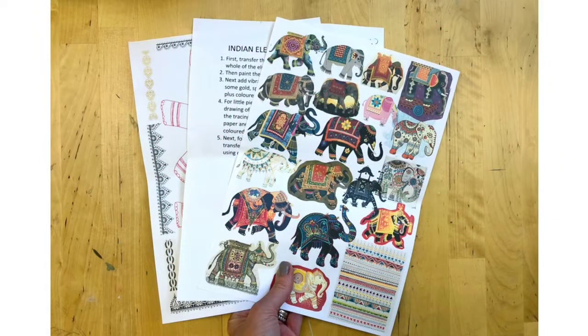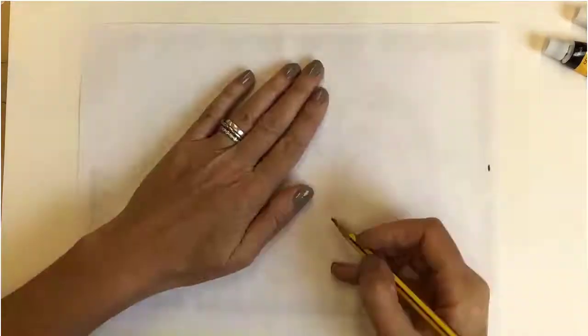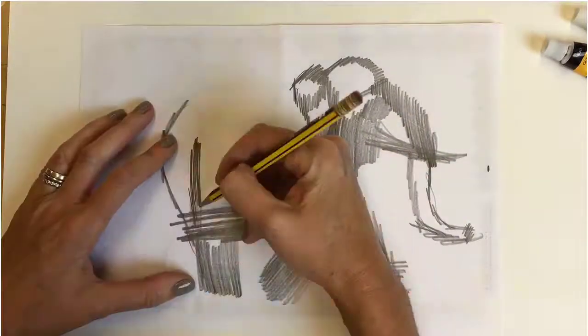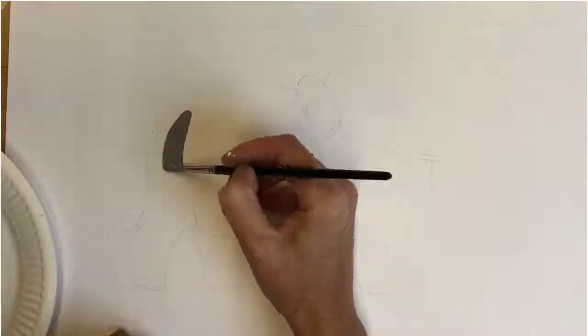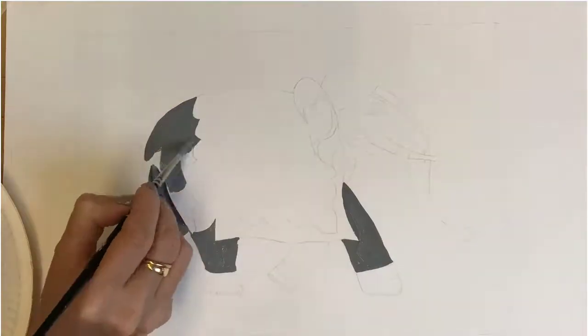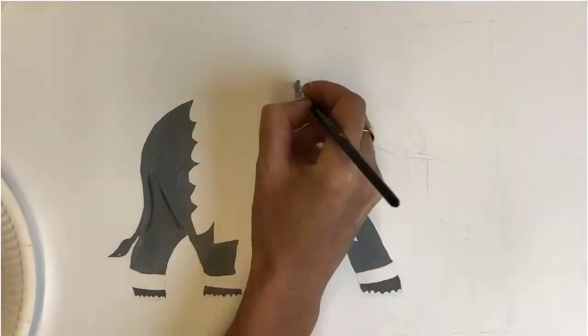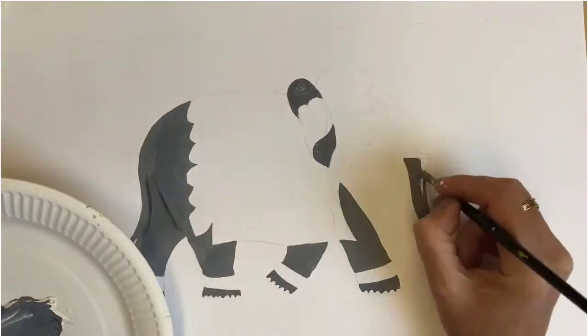First of all print out your elephant transfer reference sheet and instructions. Then as per the instructions start to transfer your elephant to your page. Now you're ready to add colour. Mix a nice grey using black and white gouache and a dash of water and paint the elephant's body, face and trunk. I used both my size 6 and 1 brushes and don't worry about shading — we'll add colour pencil details later.